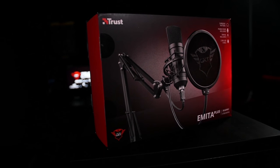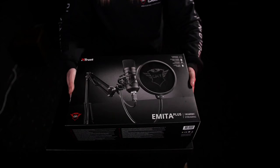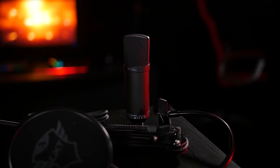Hello, my name is Mattia and today I'll be showing you the Trust Gaming GX2 252 Emita Plus Streaming Microphone. This microphone is designed to work on any PC or laptop thanks to its USB connection. It will provide you with a warm, rich and clear audio reproduction, and it captures vocals as well as acoustic instruments perfectly.